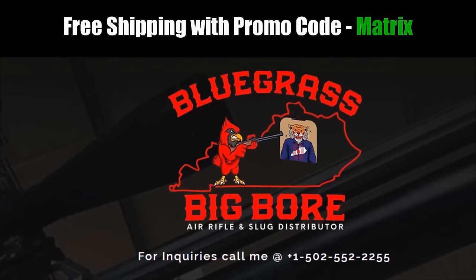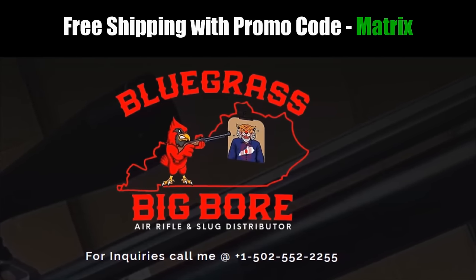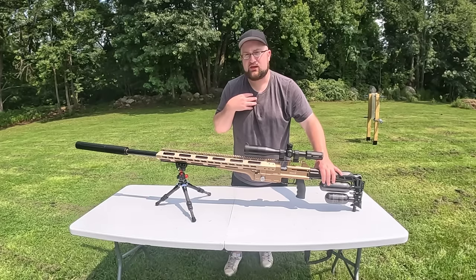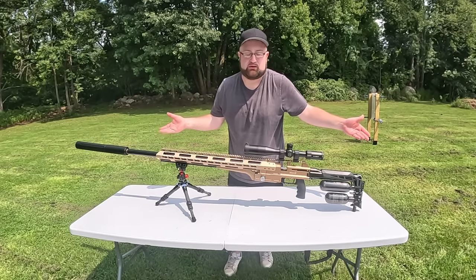A big thank you to Tom at Bluegrass Big Boar for sending out this Bintac MCAR for me to try out today. The only unfortunate thing is this has not come out yet, so I don't have all the specs and information on it. Hopefully that comes out as soon as it's released. I've been given early access to test this, so I'm just in the dark as much as you are right now.